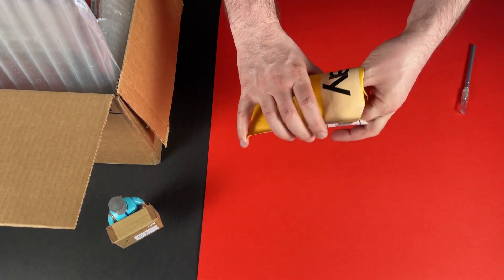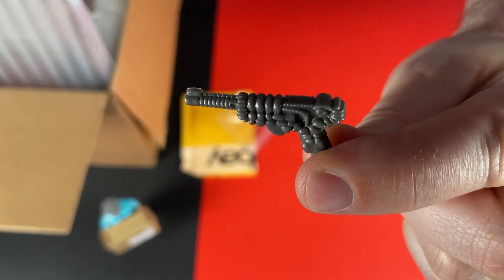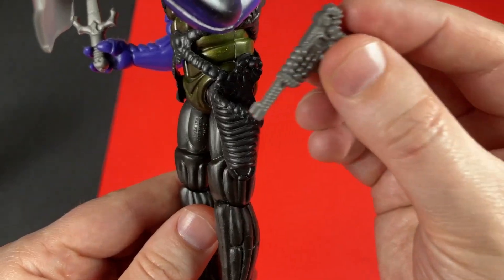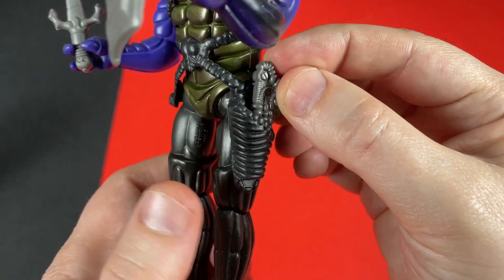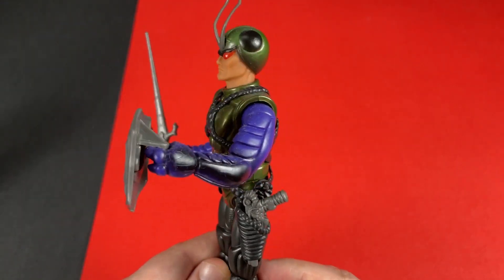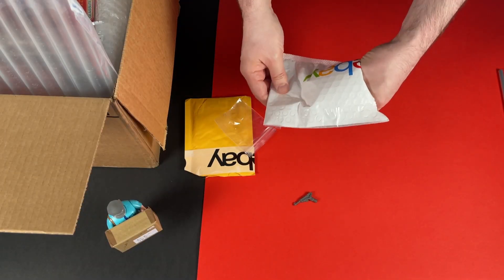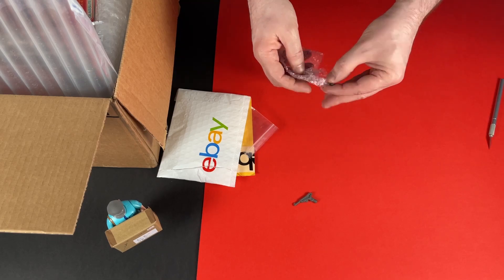One of the reasons I look to the US is for those pesky accessories. Here we've got a Sectaurs gun for the Waspax figure — I'm just reuniting them now. And here we have another accessory: it's another Sectaurs gun, this time for Skeeto.